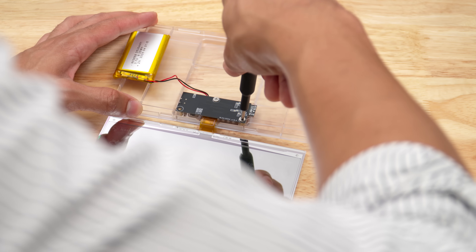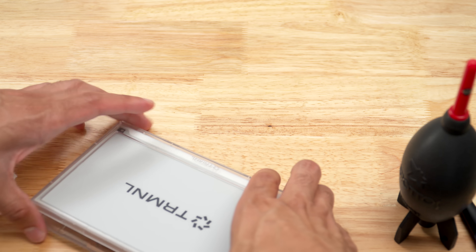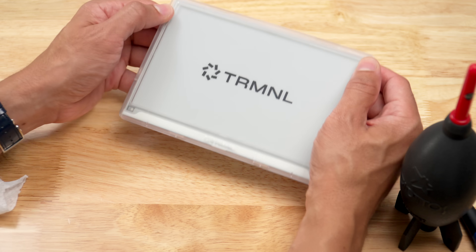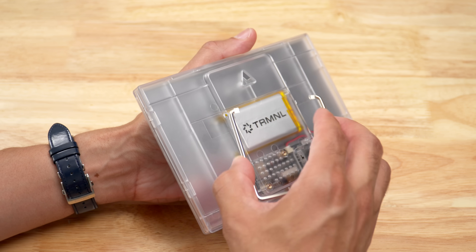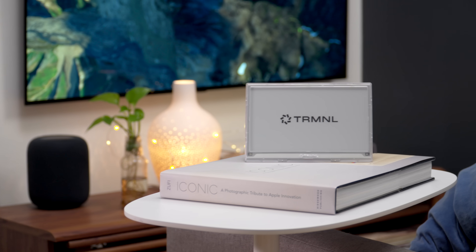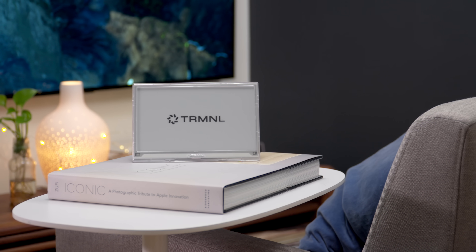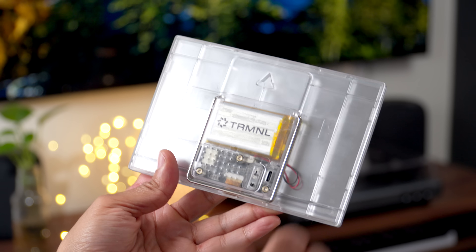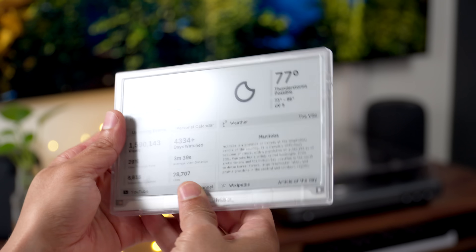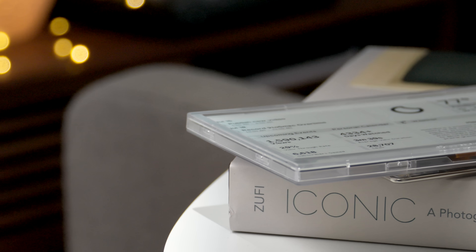How does it do it? It's built from the ground up to be a passive consumption device that requires minimal engagement. This is made possible by two distinct design decisions: number one, the hardware and the technology that drives it, and number two, an opinionated device-server relationship. These two areas work together to provide a device that helps you stay informed throughout the day without needlessly stealing your time.